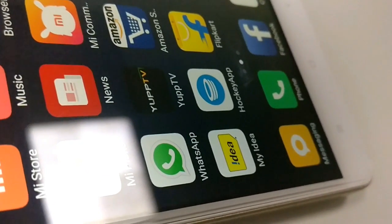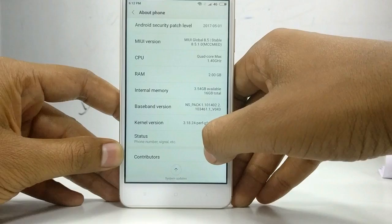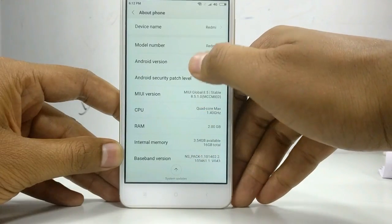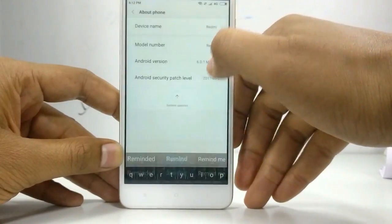You will be able to customize the screen and use the memory card. You can use the hybrid SIM slot. You can use the nano SIM and the micro SIM. You can use the SIM and memory card together.